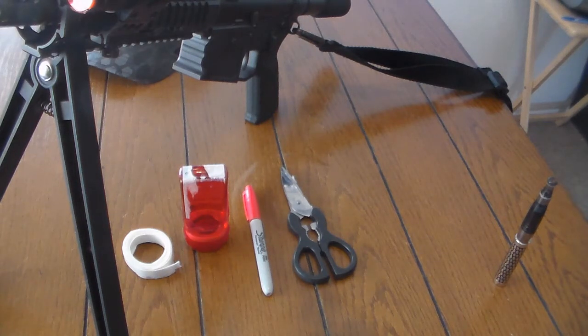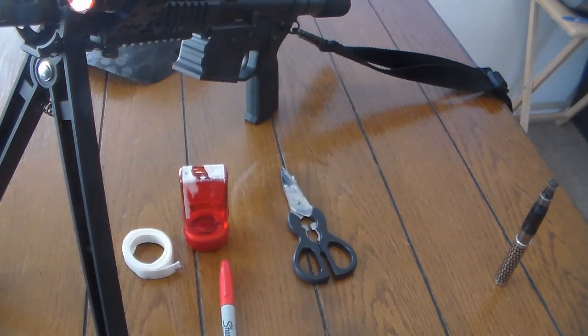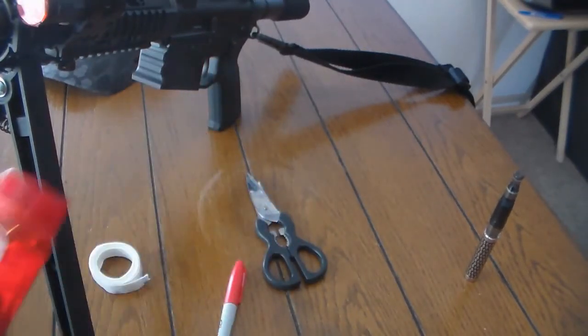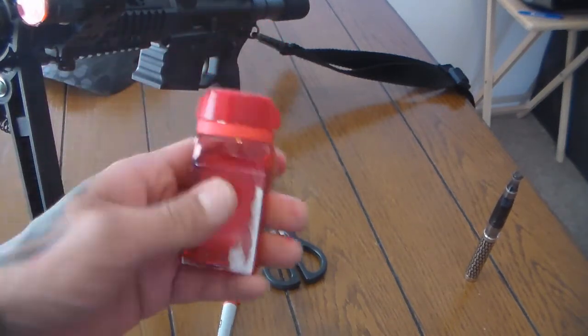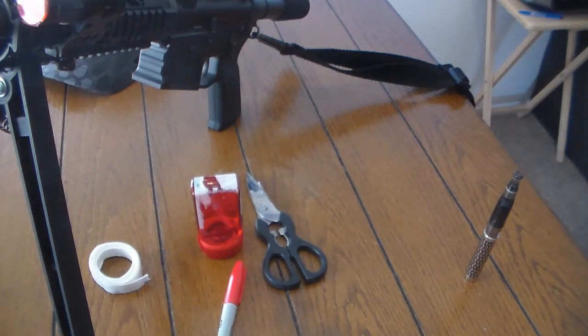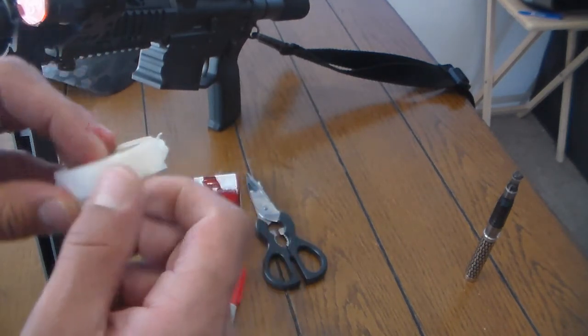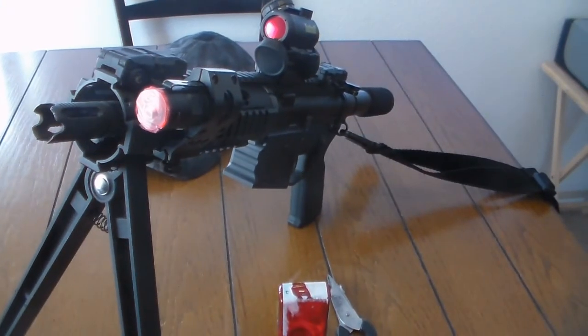You can use a Ziploc bag or tape and paint it red and place it over your flashlight. But I decided to go a little more in depth because I'm going to be up in the mountaintops where it's cooler, and I didn't know how well a Sharpie would stay painted onto tape or a Ziploc bag. So I searched around for plastic with a red tint, found an old medicine bottle I use for fishing hooks, cut out a circle, used double-sided tape, and that's how I got it mounted.